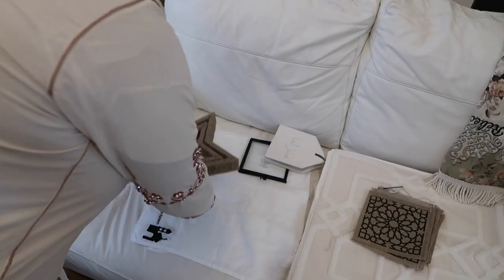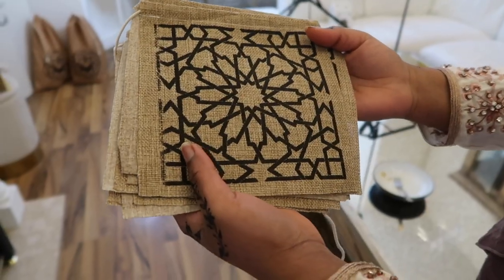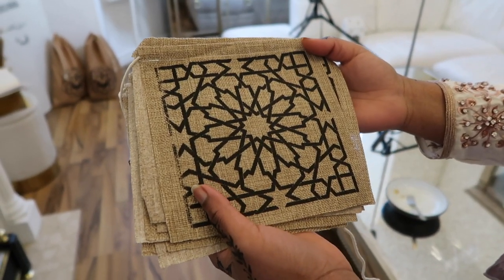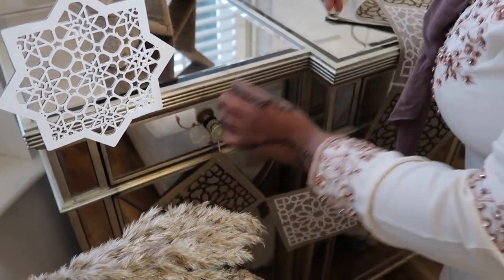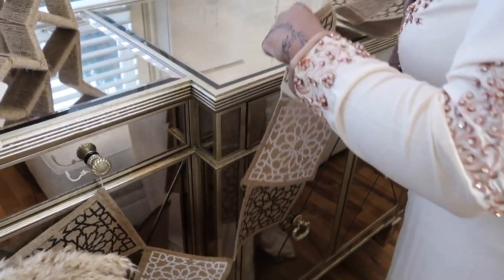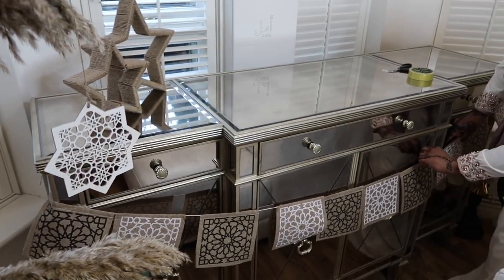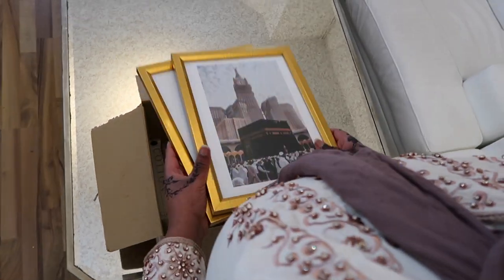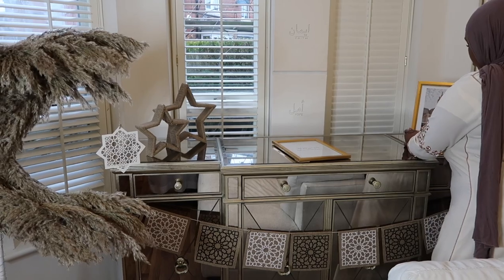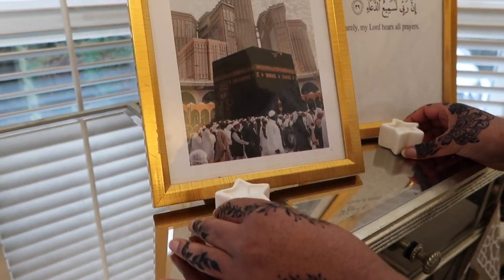Next, hubby's putting out some canvases that I created. We're also putting out some hessian accents like these stars from Primark — if you've watched my previous video you'll have seen the haul of all this stuff. We use an Eid party banner in the same hessian fabric with a geometric Moroccan print. I attached it to one of the handles and used Sellotape to extend it further out. Then I'm taking out the candles from Primark along with frames I created by printing them from Google — they look absolutely stunning on the mantelpiece.